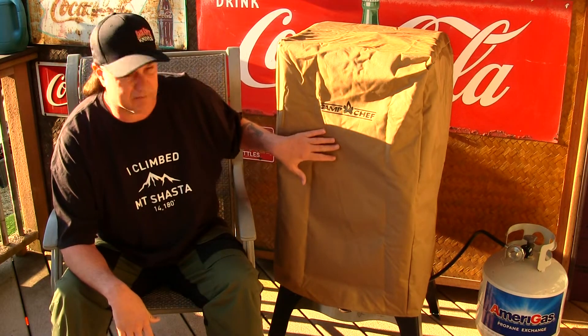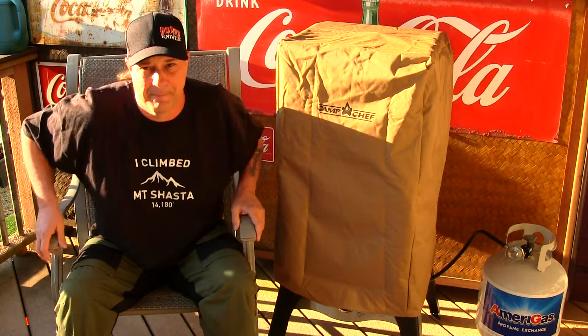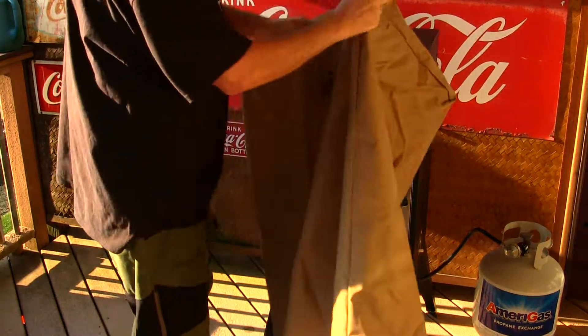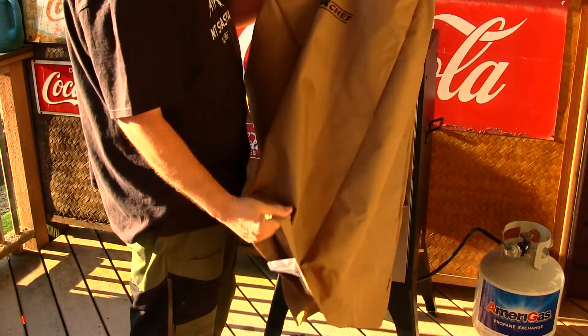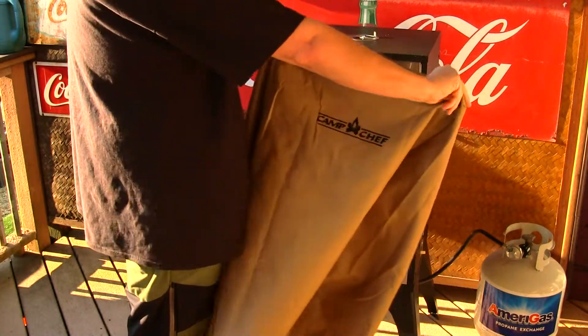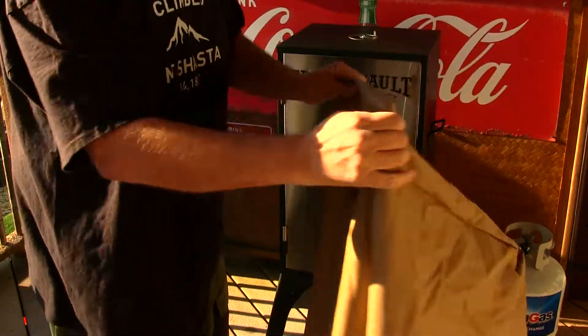I got this really nice cover for it, so let's take the cover off and look inside. It slides off and on really nice. The covers are made pretty thick — really thick material — and it's got their logo stamped on the front. Camp Chef right there.